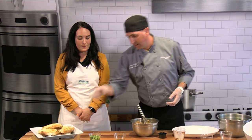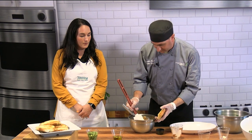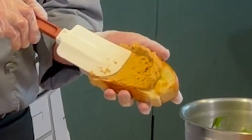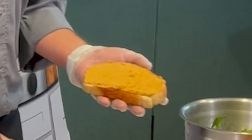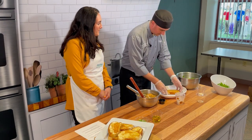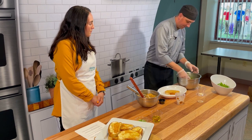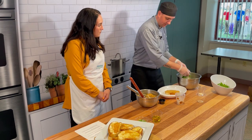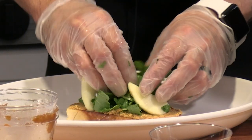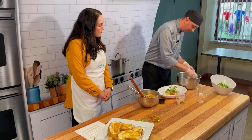We have our topping, we have our spread, and I've already grilled our toast. Everything after this is easy. Get some of the spread and coat it right on the bread. Then take your topping with the apples and arugula — fresh, easy, not hard, not time consuming. The apples have a tendency to fall below the arugula, so make sure you get in there and add a couple extra apples.